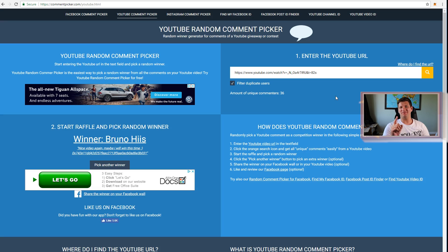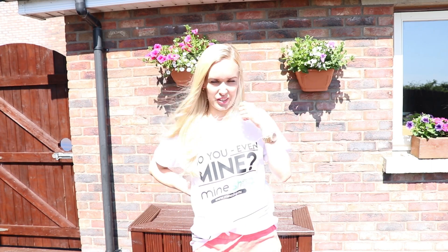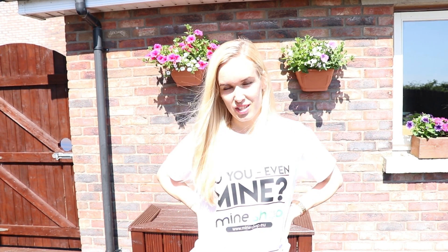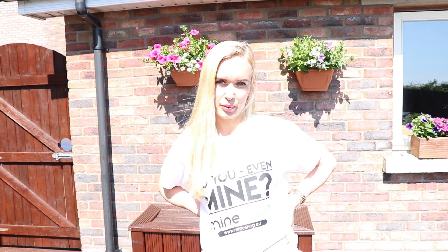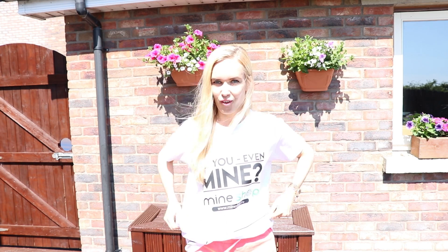Hi guys, from Mining Hardware - today we're looking to give out some free t-shirts to our Mining Hardware viewers. All you need to do is comment and share our Facebook post. The link to the Facebook post will be in the video description down below. Don't worry, we have all kinds of sizes which will fit everyone.